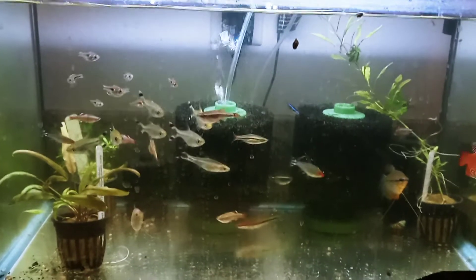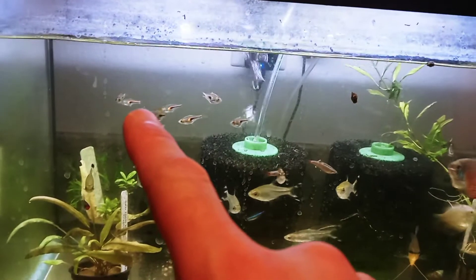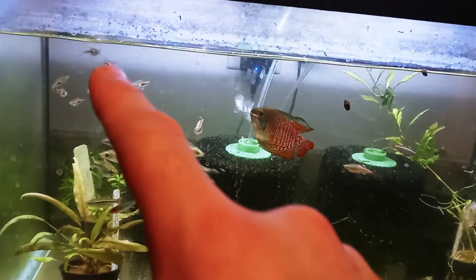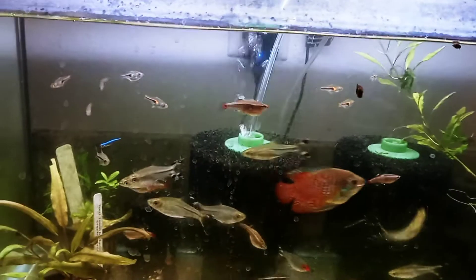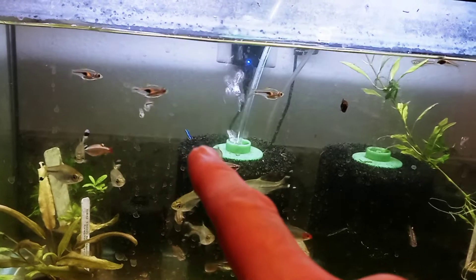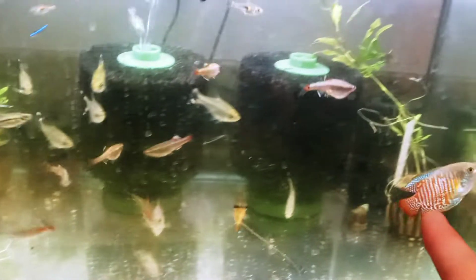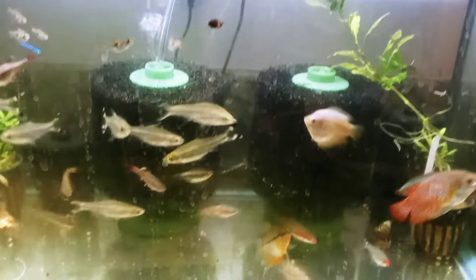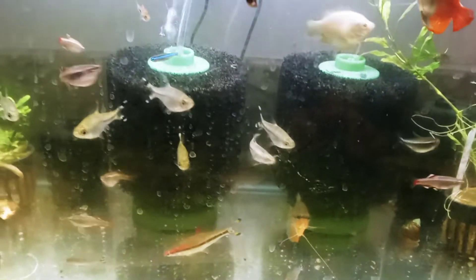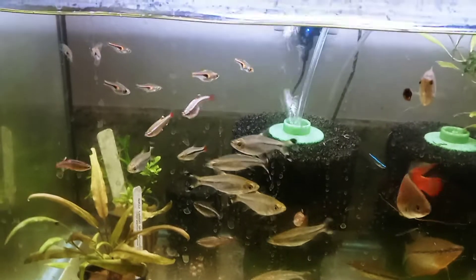These fish have been in quarantine for a couple months or so. These lambchop rasboras — or rasbora espei — are going into the tannin-colored 40 gallon, along with this one lone green neon tetra, the only one that lasted out of the 12 I bought initially. The male neon dwarf gourami and the female are going to my non-tannin-tinted 40 gallon on the right side, and this pearl gourami is going to go in the 84 gallon, which I have not yet set up but may finally get to do this weekend.